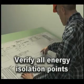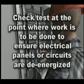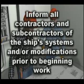Employees should verify the location of all energy isolation points. Employees must check or test electrical panels or electrically powered equipment to ensure they are in fact de-energized before working inside them or within the vicinity of exposed electrical circuits. Inform all contractors and subcontractors of the ship's systems and any modifications to the systems prior to beginning work.